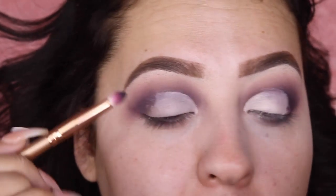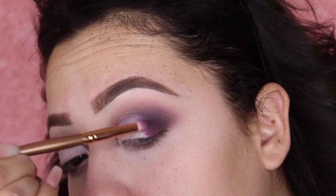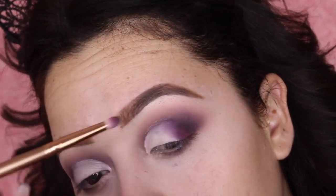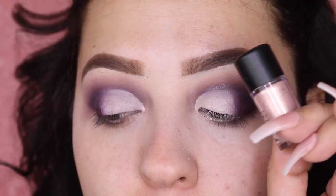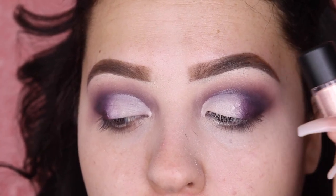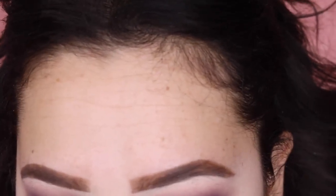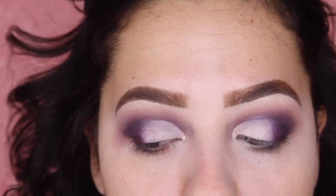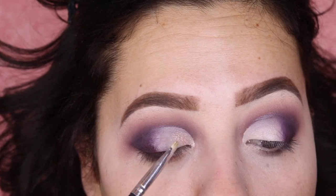For the outer part I'm gonna take a small pencil brush and pick up this color called Cliche right here. This is a very gorgeous pigment I bought a while back — it's super pretty, a very gorgeous pink color. I did wet my brush and I'm going ahead and applying this all over my eye.